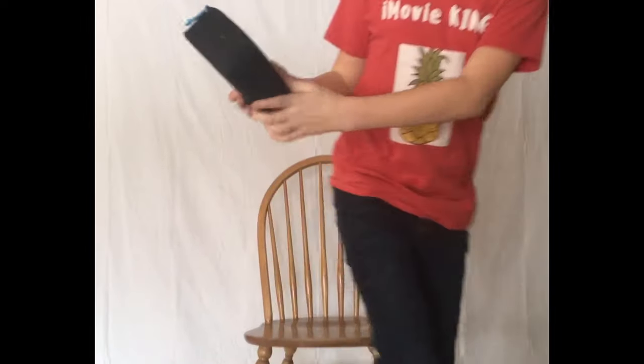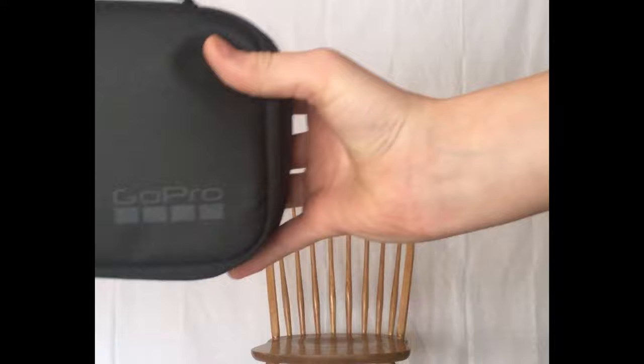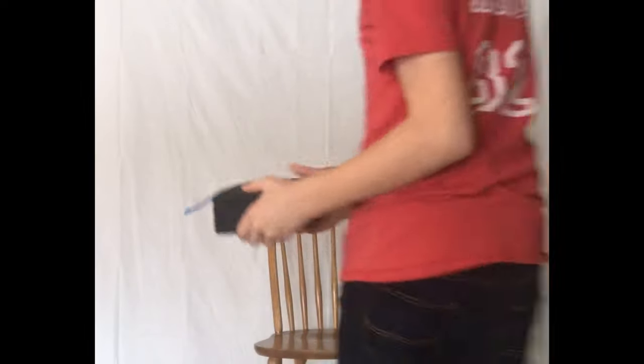Now you guys know that this is the official GoPro because you can actually see the GoPro sign here — it's really nice, good material. It's got the blue, so always remember it's got blue. We're going to unzip it.